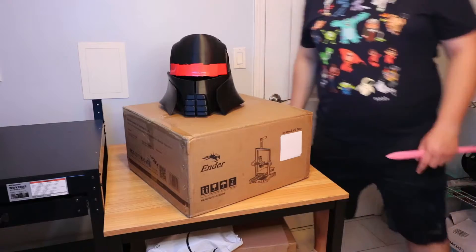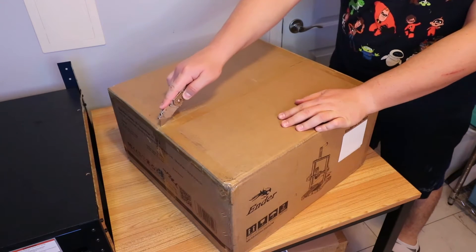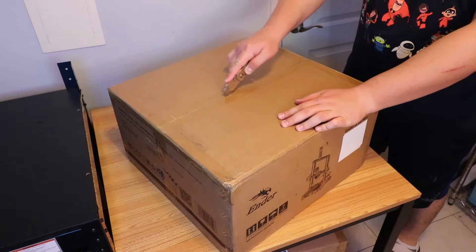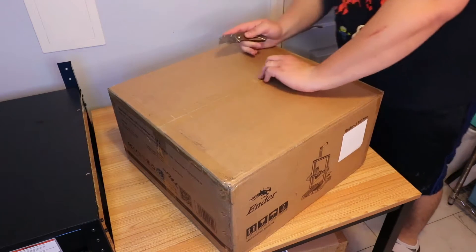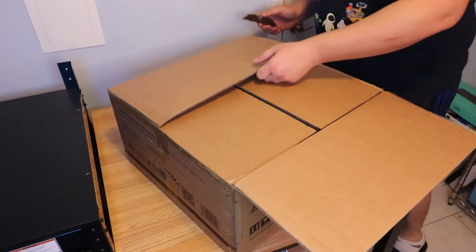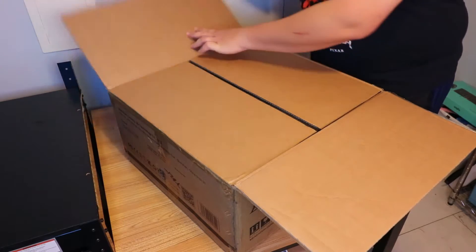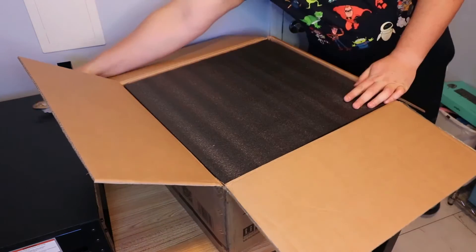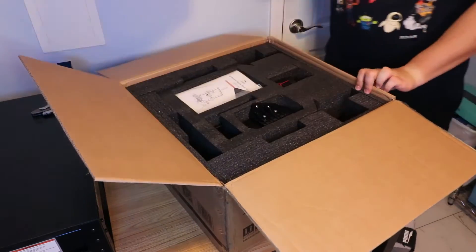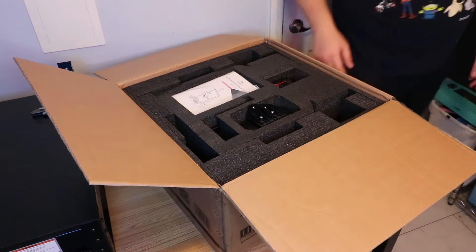Let's get this thing unboxed - bringing a knife out here for a nice clean cut. This is what it would be like if you had purchased one. I'm just going to open it so you guys can see what's inside.